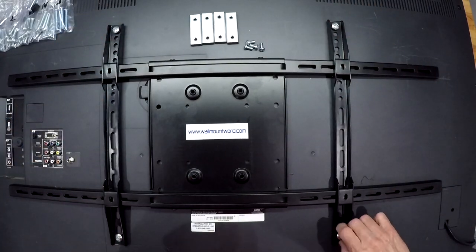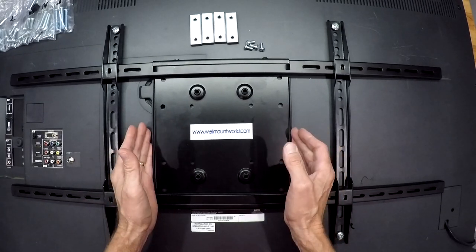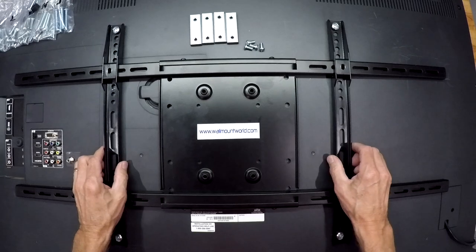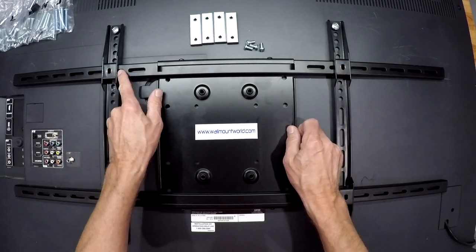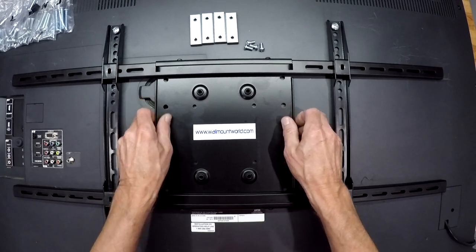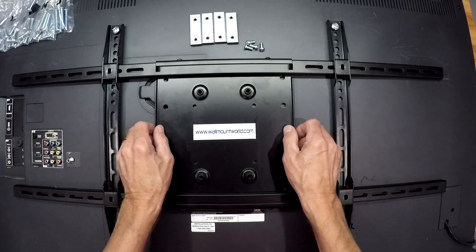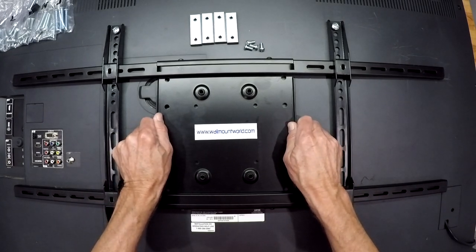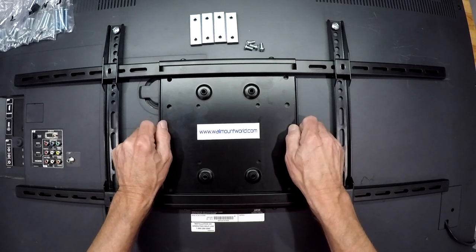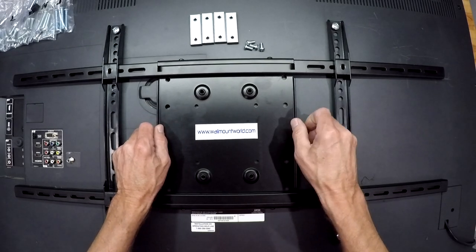Now you want to kind of center your plate between the two arms. I'm going to look at my slots and grooves and get it even. Once that looks pretty square — if you had to shift it over a little bit based on uneven walls or whatever, you might slide it some, but you may have to readjust the roll on your TV if you do that because it may be heavier to one side or the other.